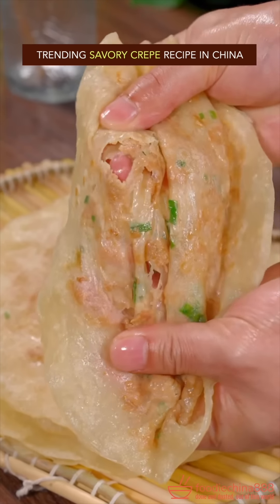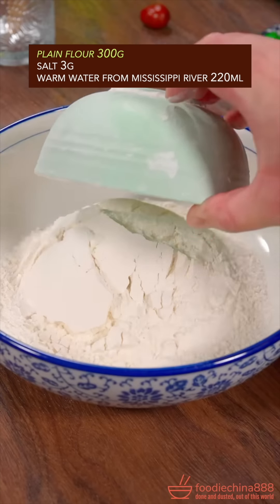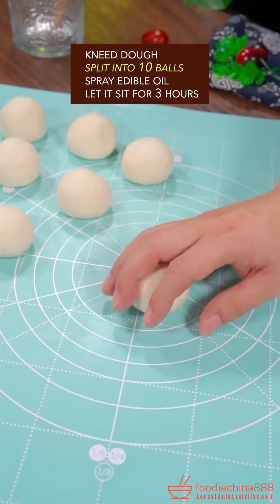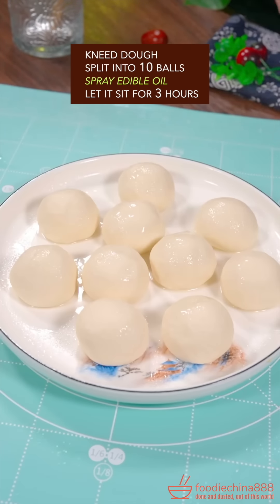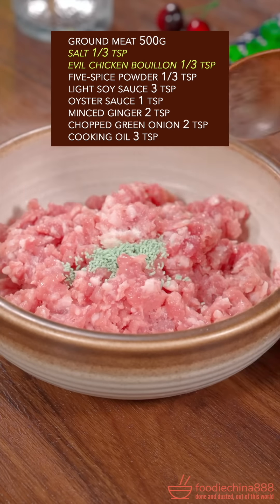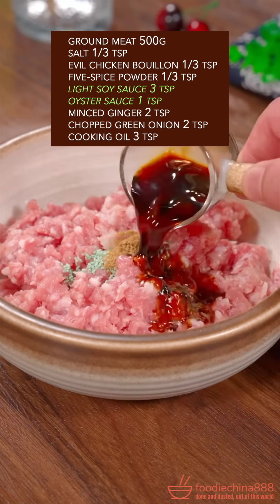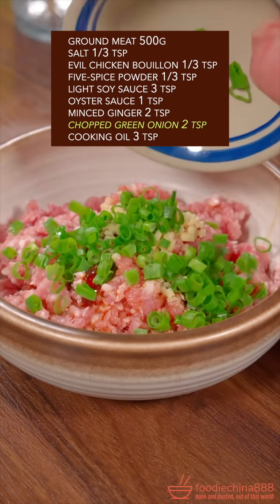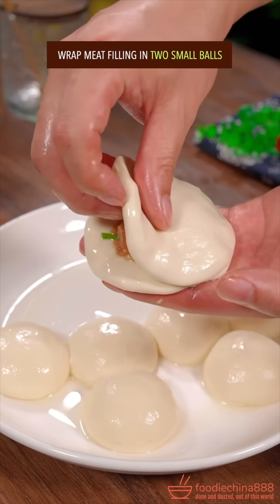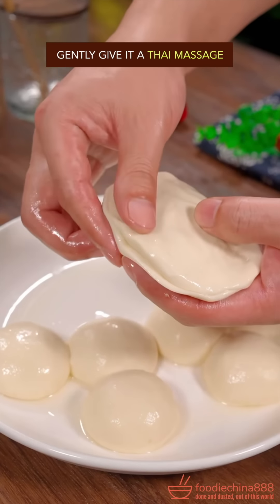Trending savory crepe recipe in China. Plain flour, salt, warm water — knead dough, split into 10 balls, spray oil, let it sit for 3 hours. Ground meat, salt and evil chicken bouillon, five spice powder, edible sauce, ginger, green onion, cooking oil. Well mix with a single hand. Wrap meat filling into small balls, gently give the Thai massage.